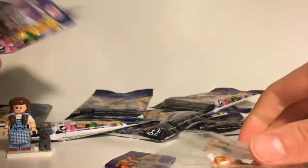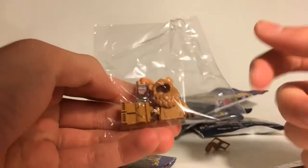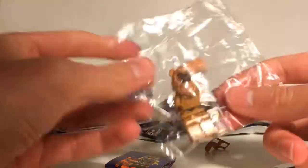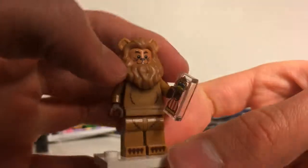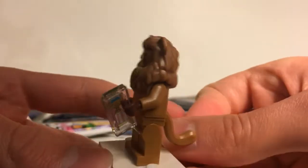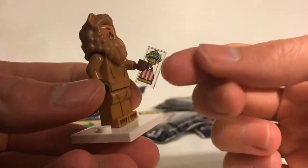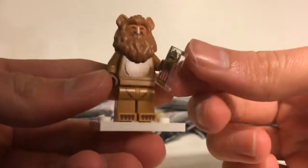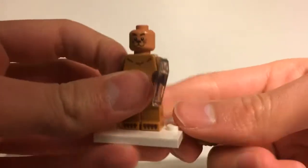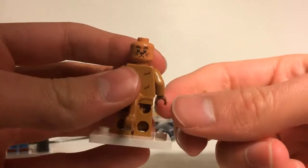Next we have the Cowardly Lion, another figure from The Wizard of Oz. Some figures do come in extra plastic bags on the inside — not sure of the purpose but worth pointing out. He's definitely one of my favorites from this series. He comes with this accessory — a two-by-two printed piece — and a clearly new mold for the mane. His alternate face shows a happy smiling look on the front.